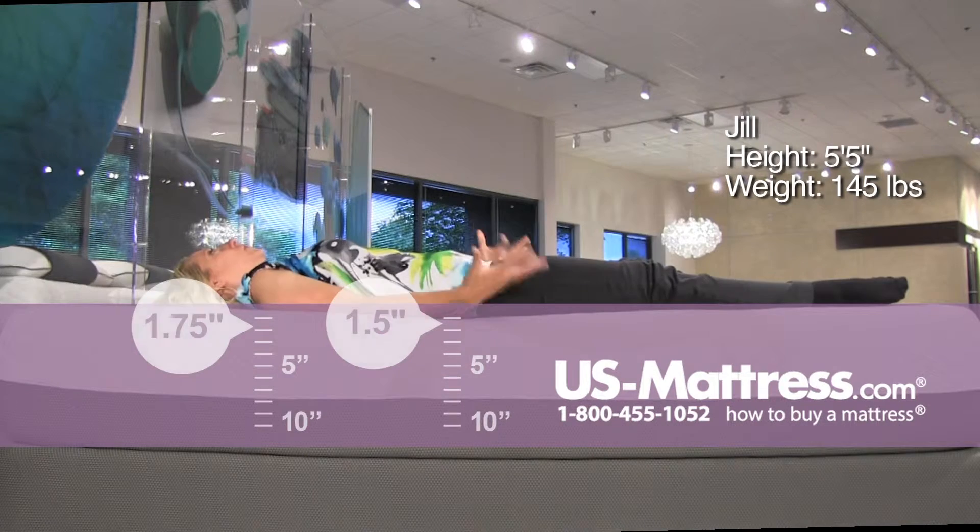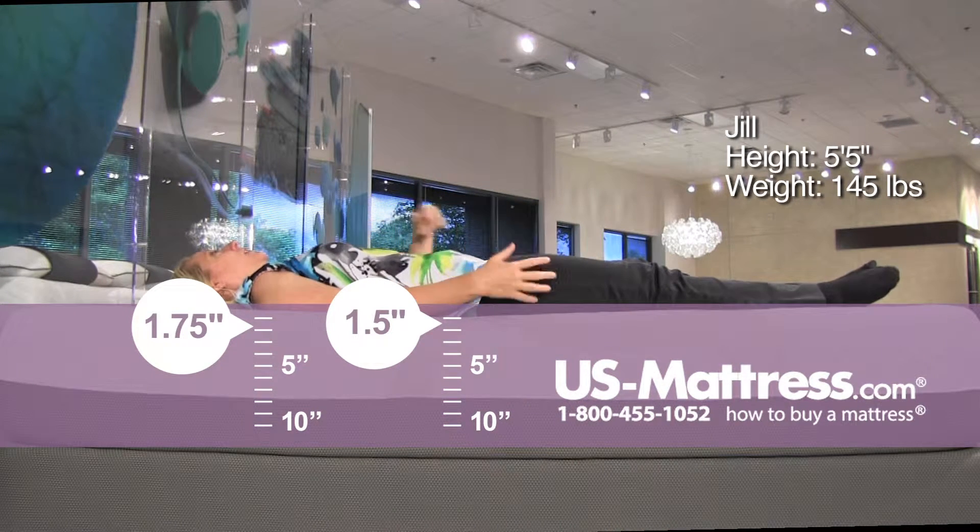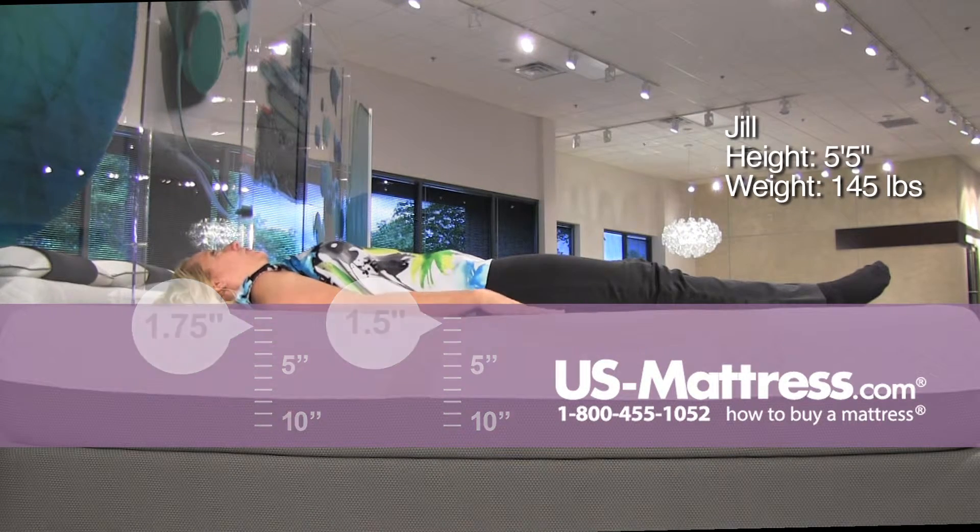On my back, the foam response is really fast. I feel very even — not sinking too far in my lower back or my feet. My spine has some good alignment, so it's good for a back sleeper who enjoys a foam mattress.